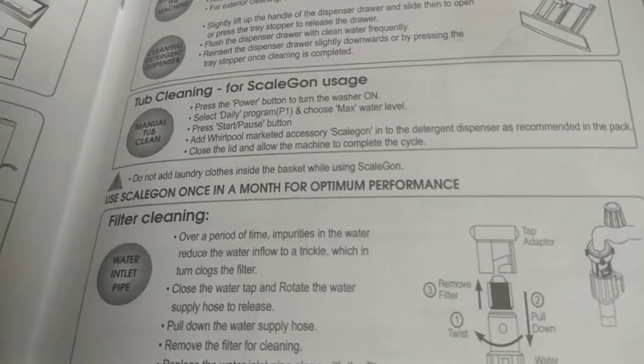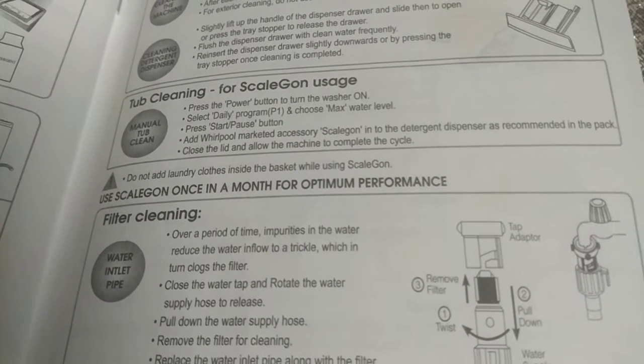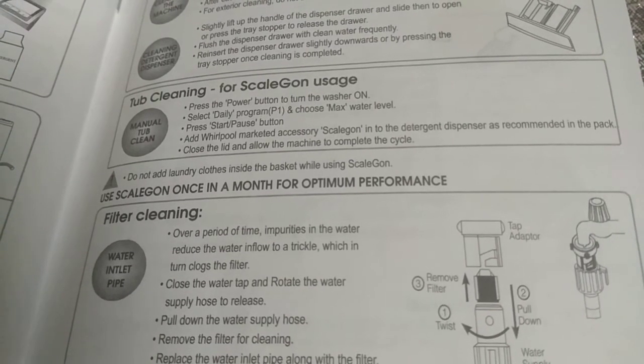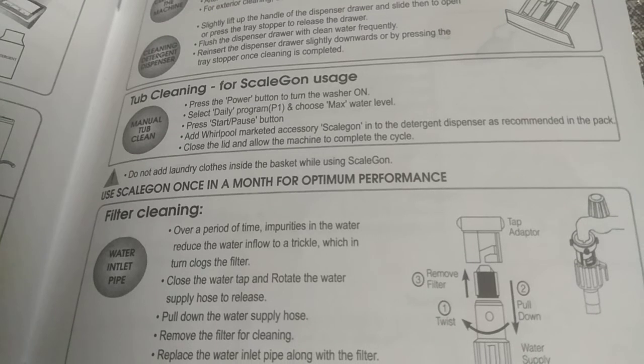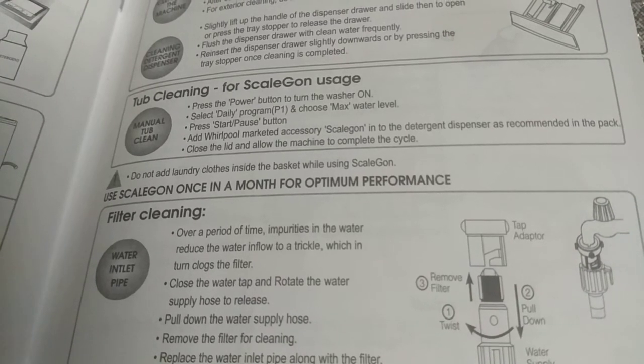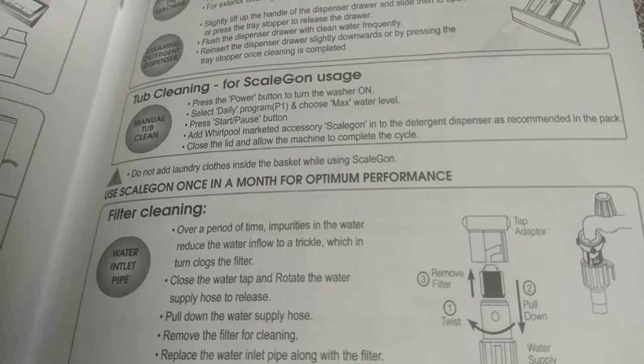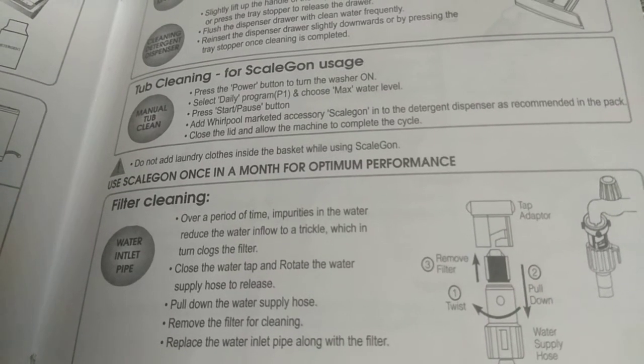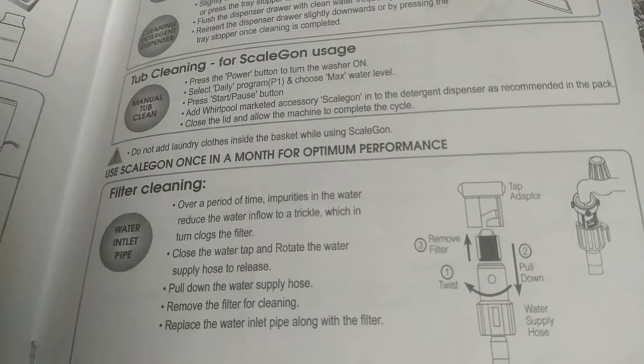Press the start or pause button. Add the Whirlpool marketed accessory Scale Gun into the detergent dispenser as recommended on the pack. Close the lid and allow the machine to complete the cycle. Do not add laundry clothes inside the basket while using Scale Gun. Use Scale Gun once a month for optimum performance.